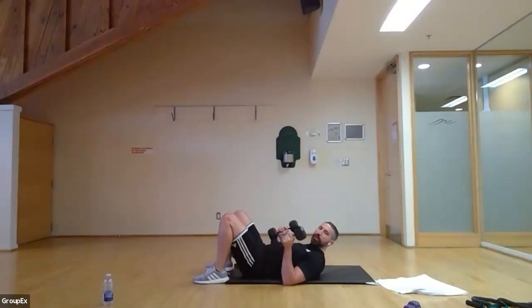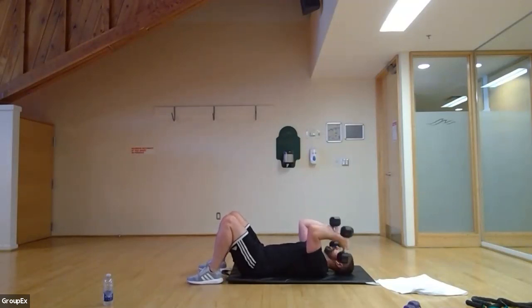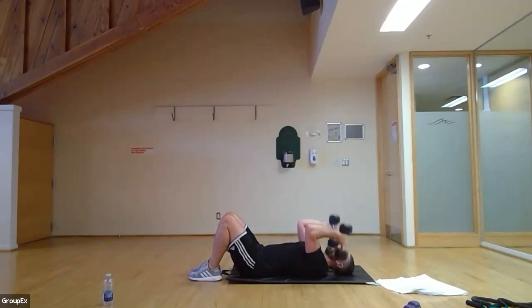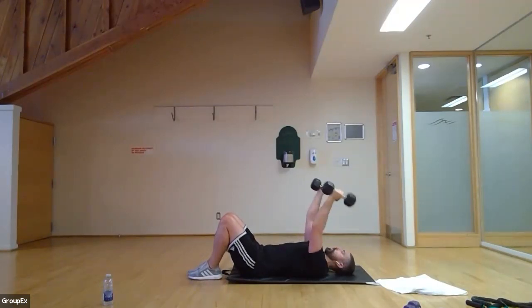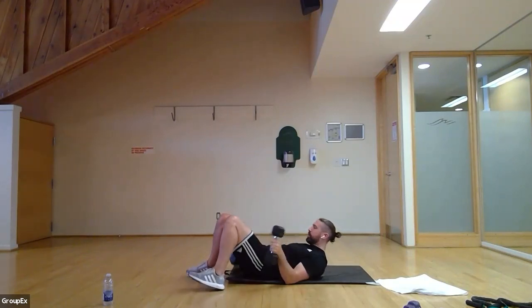Skull crusher — you can use one or two dumbbells. If using one, hold it sideways. Two dumbbells go up, come down to the side of the head, then push back up again. Ready, three, two, one — let's go. Down to the side of the head, push up. It's in the name — skull crusher — so make sure you don't drop it. If you think you're going to lose it, just put the dumbbell to the side. Really working those triceps now — keep it coming. Fifteen seconds left. Ten, nine, eight, seven, six, five, four, three, two, one.